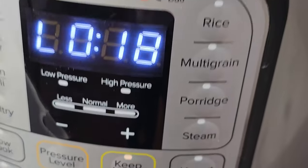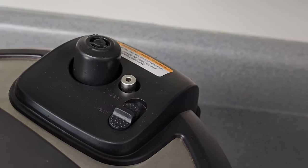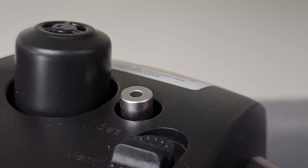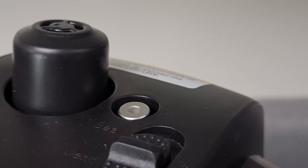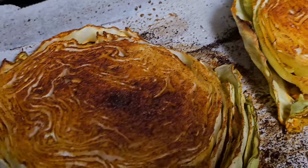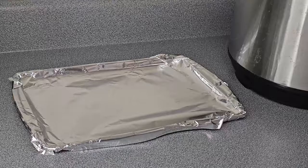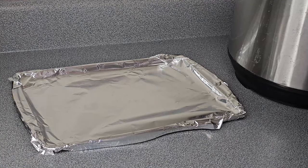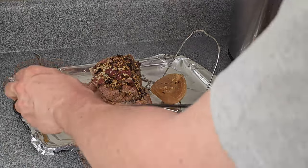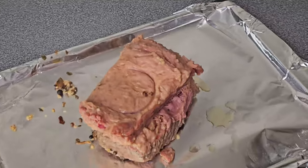It actually sat for 18 minutes, then I went ahead and released the steam manually by sliding that button on top. Watch for the pin to drop — that's when it's safe to open. After 25 minutes the cabbage comes out looking exactly how you want it. Now we've got to finish the corned beef: line a baking pan with aluminum foil — you need foil here, not parchment paper. Take the corned beef out using that rack, discard the onions, and put the corned beef right on the baking sheet.